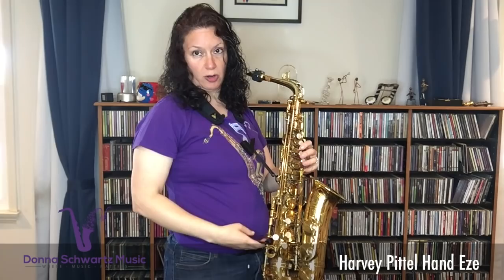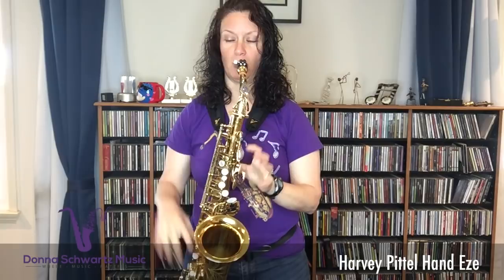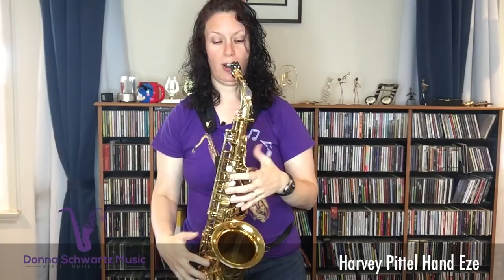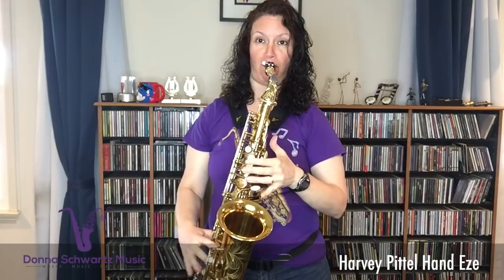I want to show it to you first, fully assembled, showing you how easy this really is. What I love about this — there's no weight on my thumbs whatsoever. You could play basically with no thumbs until you need to use the octave key. I wouldn't recommend that; it's just a little trick. But there's no weight on your thumbs, particularly your right thumb.